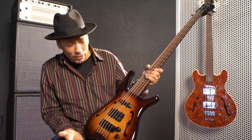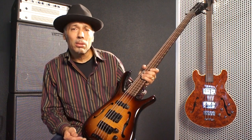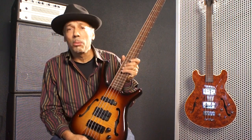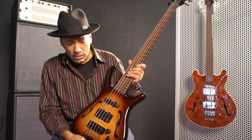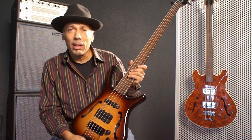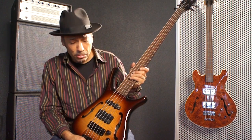I have a few old hollow-body basses, and one of my favorites is an old Framus Star Bass. So I actually go back with Framus a few years. I had this Framus Star Bass on tour for about two years, and it sounded incredible — I used it every show for a couple of years.